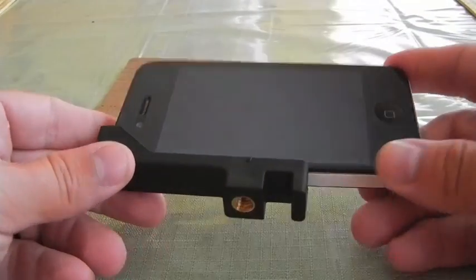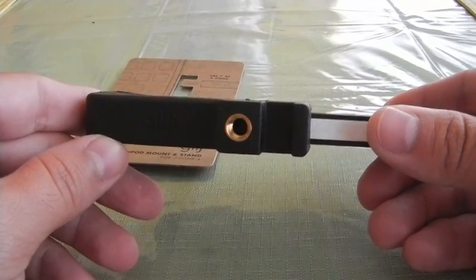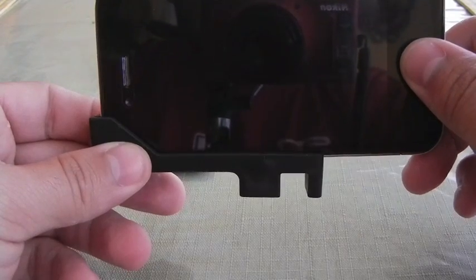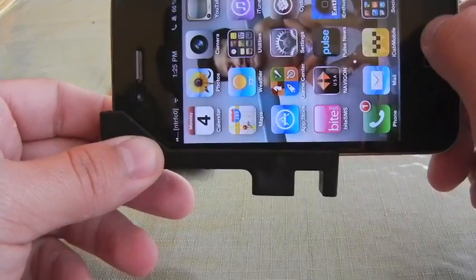There you have it on. Now you can mount this onto any tripod that you might already have to get some really great looking photos without any kind of shake on them.